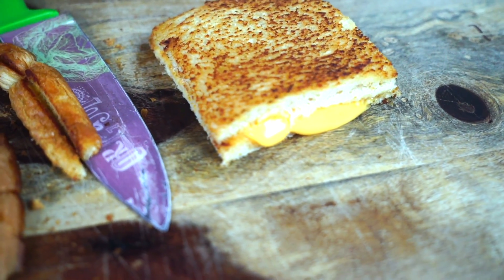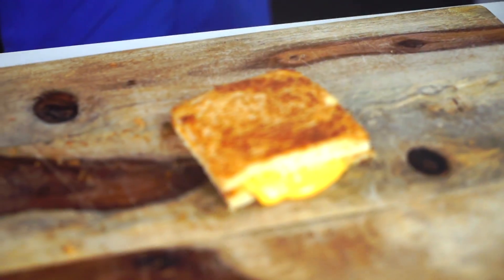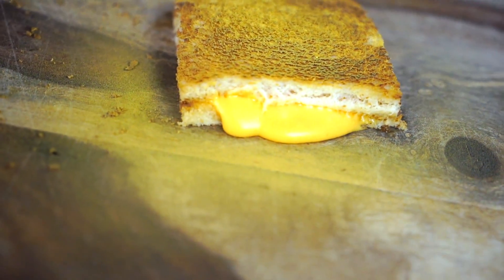Oh gosh, it's coming out, it's leaking out, it's oozy! So I have this awesome edible golden spray, which is beautiful. Oh yeah, it's definitely edible — I was kind of nervous, but here we go. I'm going to spray my golden grilled cheese from the top. Whoa, it's definitely transforming it right now for our eyes.